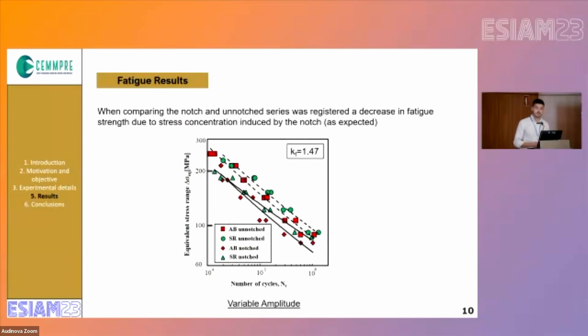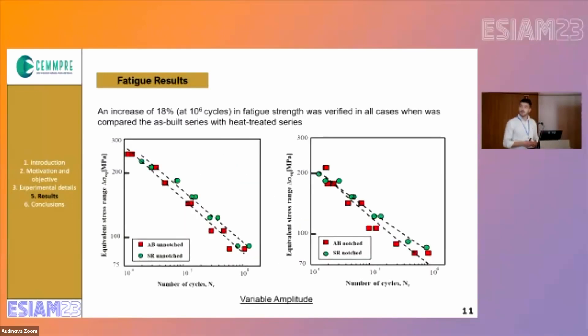Regarding the fatigue results, when we compare the notched and the unnotched series, a decrease in fatigue strength was observed due to the stress concentration, as expected. The fatigue stress concentration factor was calculated with the Peterson equation. When we look closely, we can see that the fatigue strength has increased by approximately 80% for 1 million cycles, and this was verified for both the notched and unnotched series, for the as-built and the heat-treated conditions. For low cycle fatigue, the behavior between the treated and untreated condition is very similar.